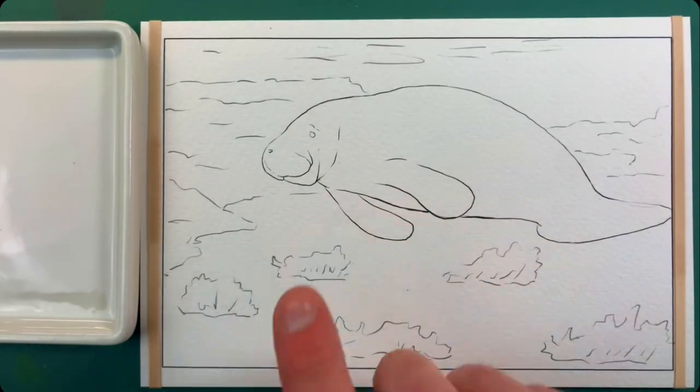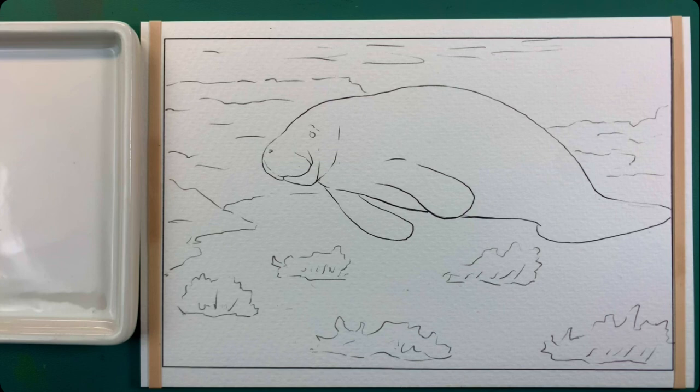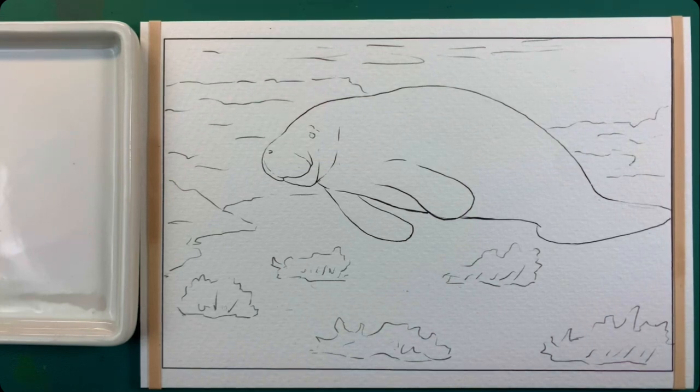So this is the fifth page. It's basically just a manatee that's just swimming around in some water.